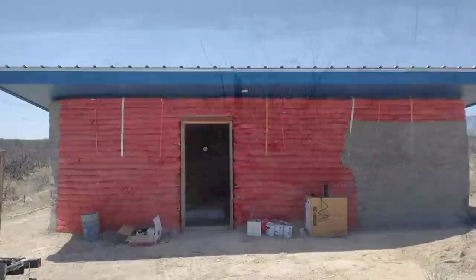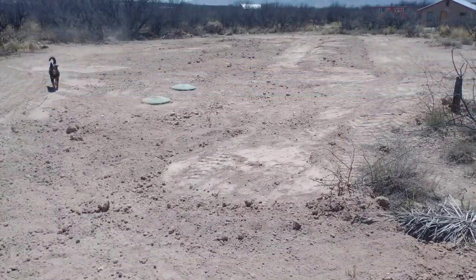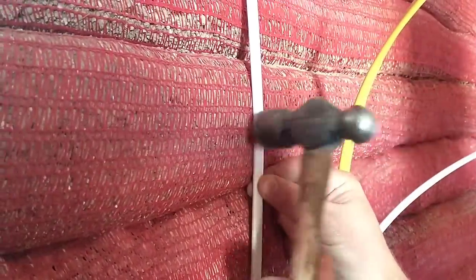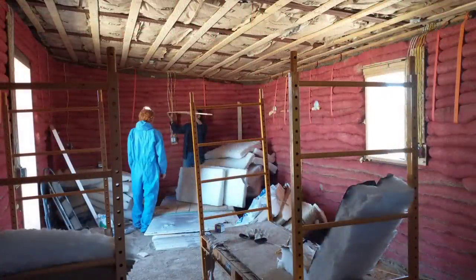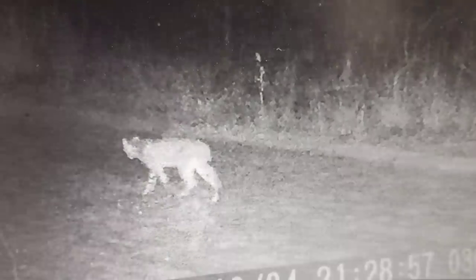It really feels like the house is coming along nicely. The roof is on and completed, the septic system is in and done, and my back is feeling much better and I'm ready to get back to the project. We have a lot more coming up so be sure to subscribe and join us again next time. Thanks for watching. Bye.